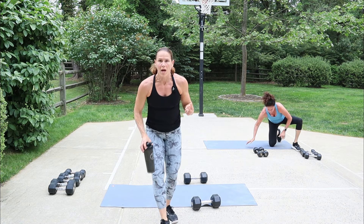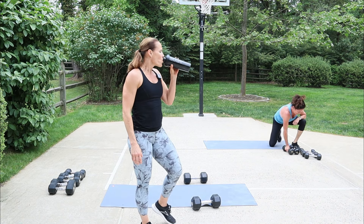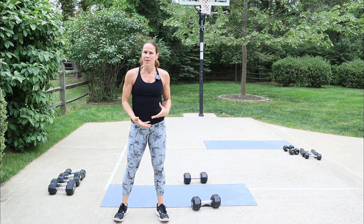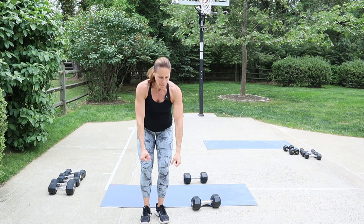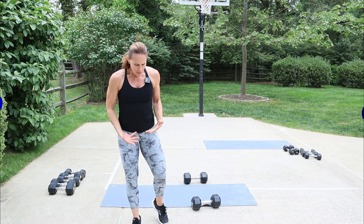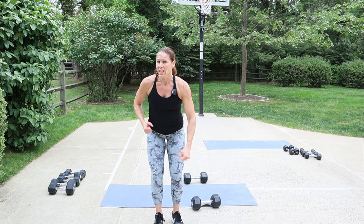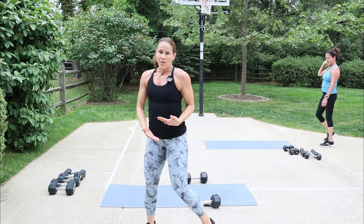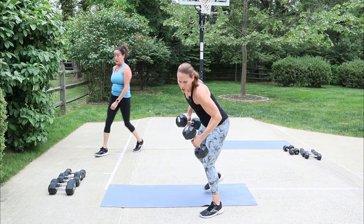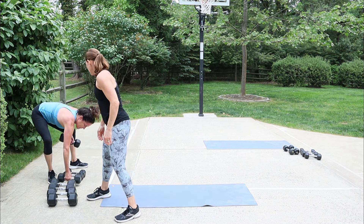We're getting ready for that second block — renegade row. If you're not into the renegade, you can just do an alternating row, but go moderate to heavy. I'm going to be using 15s. If I was standing I'd probably do 20s for single arm. Then we go into a pullover using the 15s. So renegade row, then pullover on your back with one dumbbell — I'll use a 20.